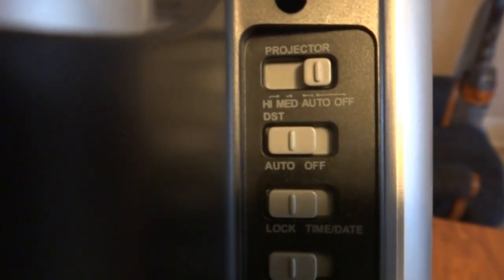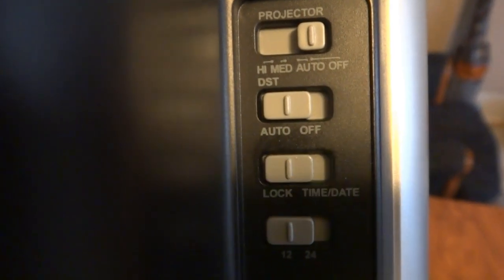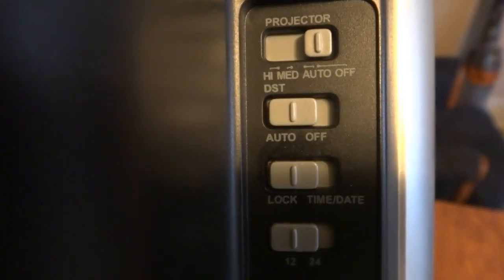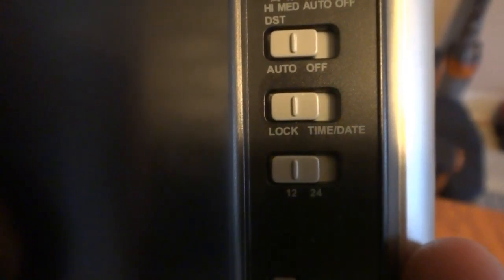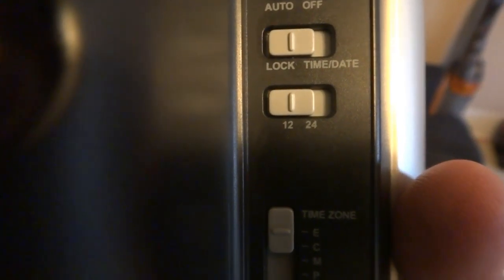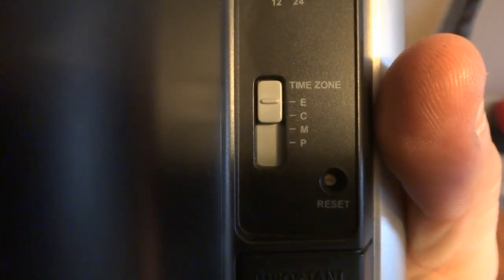Here's where it gets a little less than obvious in terms of setup. The projector has settings for high, medium, auto, and off. Daylight savings time — if you observe it, you can set it to auto or off, as certain places don't observe it. Lock can be set to time or date; if you have it in a locked position, you cannot change the time or the date. Then you have the option of standard AM/PM — the 12-hour format — or military 24-hour. And then you get your time zone: eastern, central, mountain, or pacific.